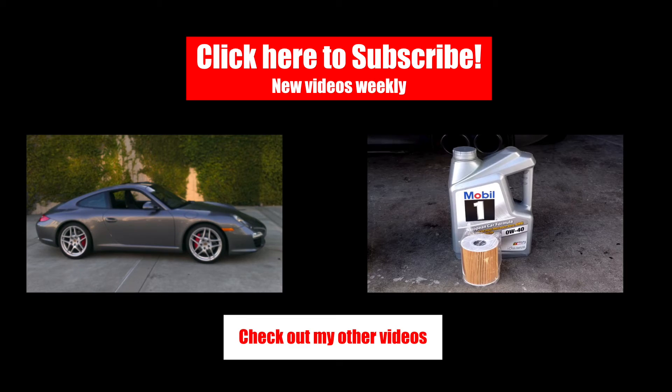Well, CarFanatics, there you have it. For not so much money, you can modify your car and really personalize it to make it yours. If you like this video, give it a thumbs up and subscribe to the channel. Leave any questions and comments below.